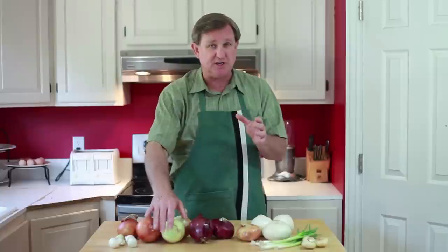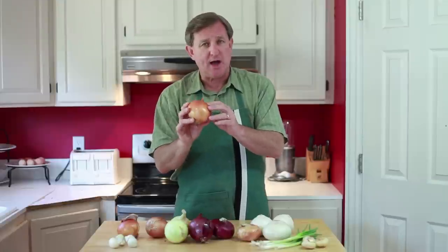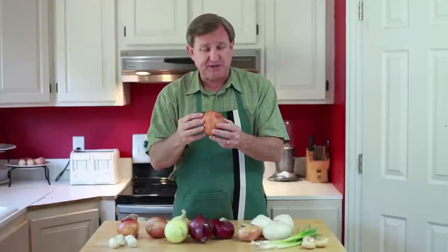These are your main full-flavored onion that you'll want to use in most of your cooking applications. Roasting, they're terrific. Now the difference between these two is the brown onion has this drier, thicker outer skin.